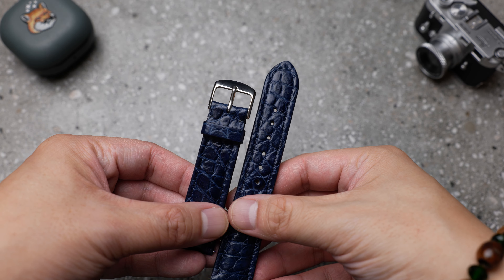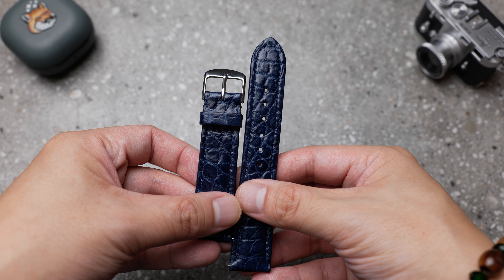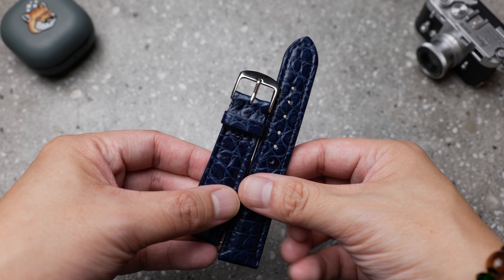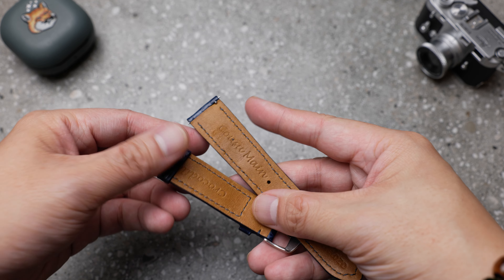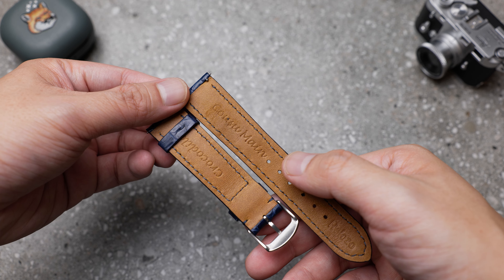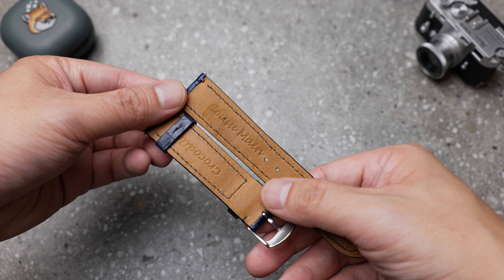Hi guys, Eric here from Elozo. Today we're going to look at a strap from ZigZack Leather. ZigZack Leather is another strap maker that's not very well known but has a decent presence. I decided to give them a try as their pricing is reasonable. A disclaimer: this strap was not provided for review but purchased with my own money.